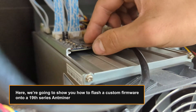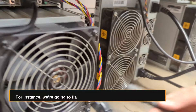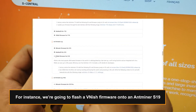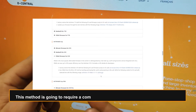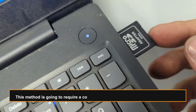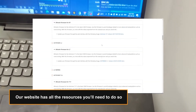Here we're going to show you how to flash a custom firmware onto a 19th series Antminer. For instance, we're going to flash a Vanish firmware onto an Antminer S19. This method is going to require a computer with Balena Etcher and a micro SD card. Our website has all the resources you'll need to do so — link in description.